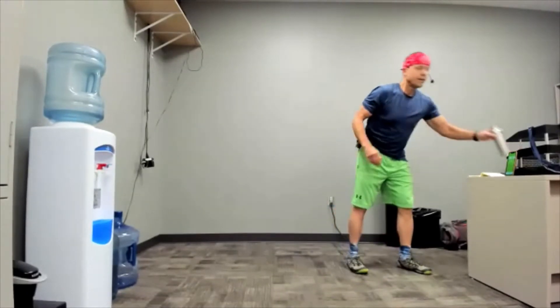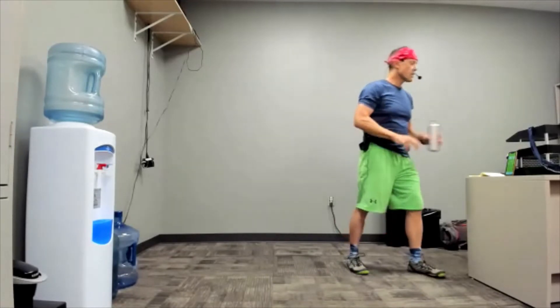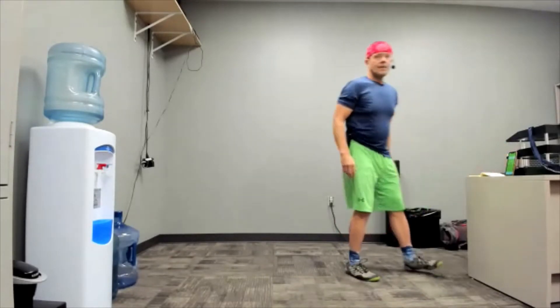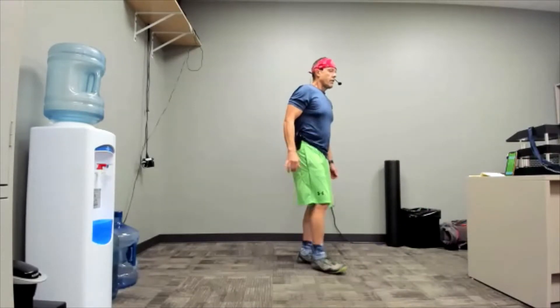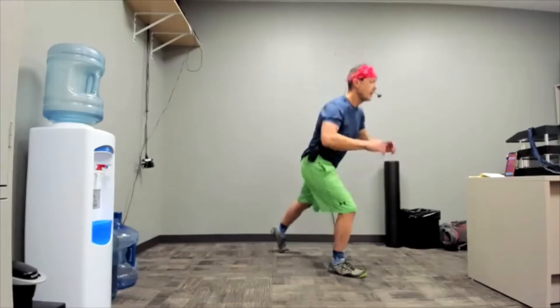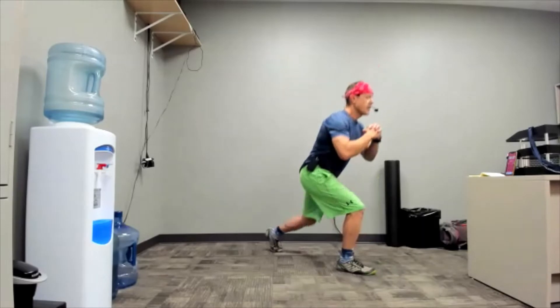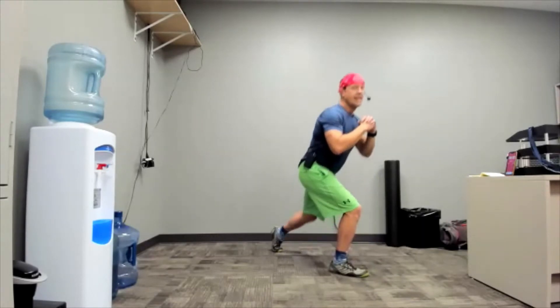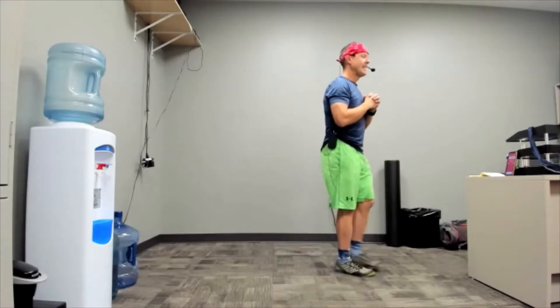Why would you want to do that? Prove to yourself that exercise works. That gets you excited, keeps you showing up. Five years later, you're a rock star. You started this five years ago and you're wondering, 'Am I a rock star now?' Yes. Yes, you are.